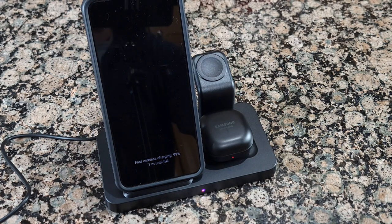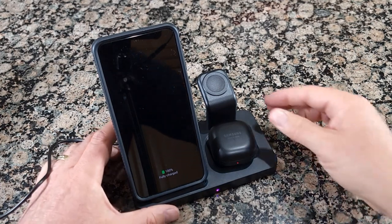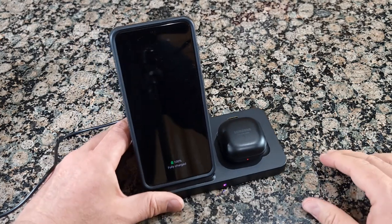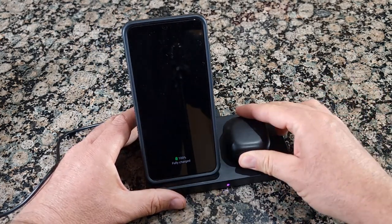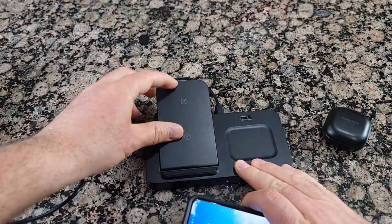If you have an Apple Watch, you can put it over here and it will be charged as well. If you don't have an Apple Watch, you can simply remove this attachment since you don't need it. It's very simple for traveling because you can remove everything and it's easy to fold.